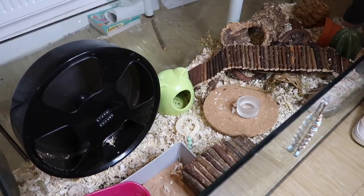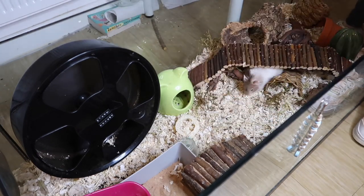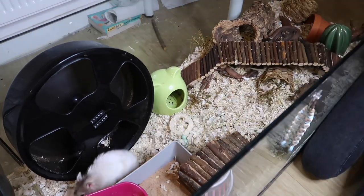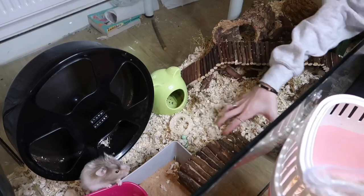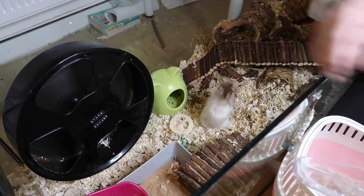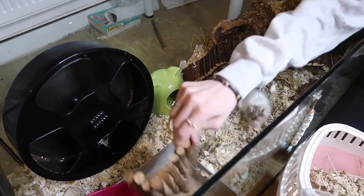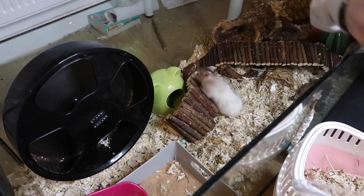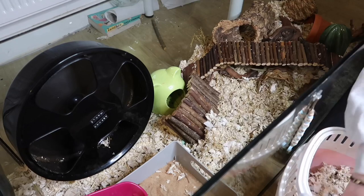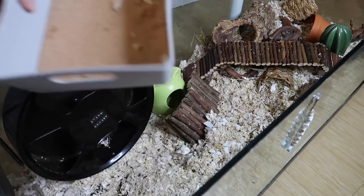Hey everyone and welcome back to our YouTube channel. In today's video I'm doing a little change around of Aspen's cage. Aspen is now two years and two months and he does struggle to get around his cage quite a bit now — as you can see he's a little wobbly on his feet. He's becoming a lot more unbalanced and he does fall over quite a lot now, which is really sad.